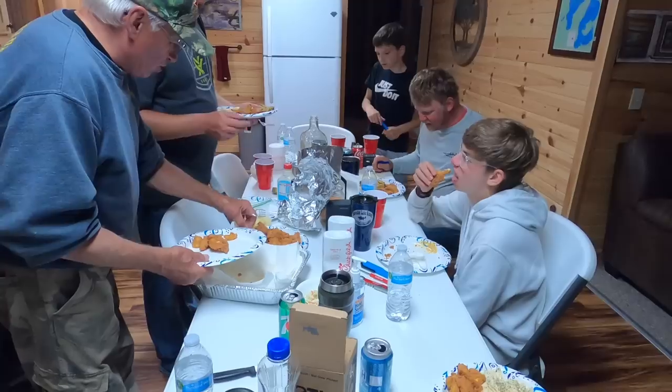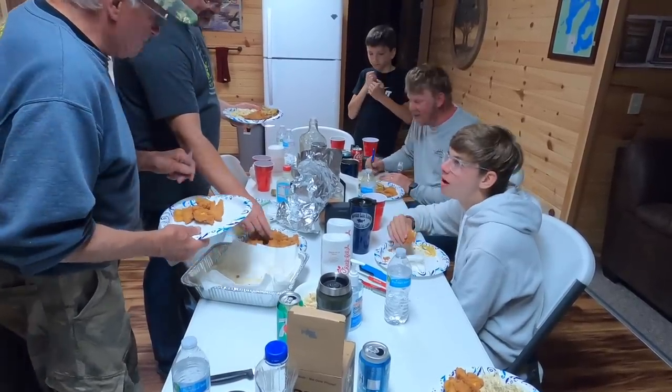If somebody you know says they don't like fish because it tastes fishy, do this process before you prepare the meal for them and you just might change their mind. If you like the video, give it a thumbs up. Subscribe, because we are giving you tips like this all the time to make wild game and fish taste better. See you next time.